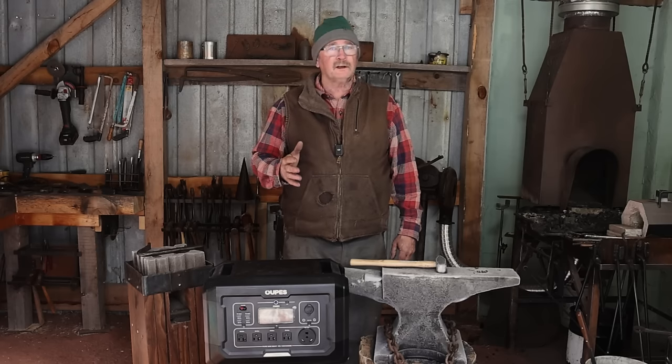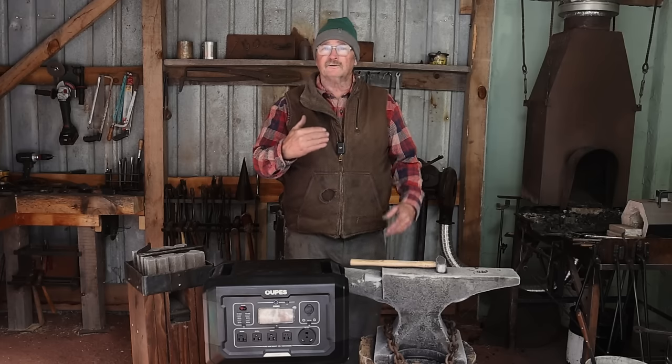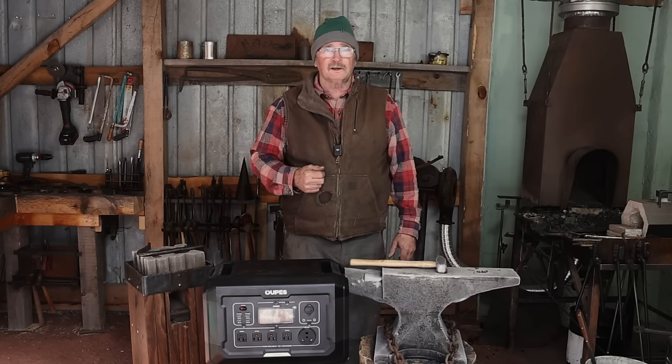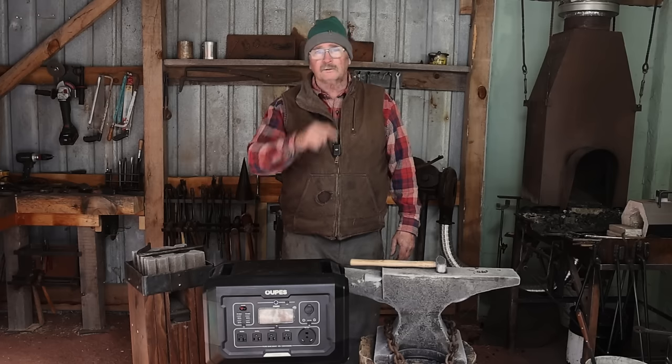If you enjoyed the video, I'd love it if you hit that like button. If you haven't done so already, think about hitting the subscribe button and the notification bell so you know when I make new videos here on BlackBear Forge 2. In the meantime, I hope you have time in your day to get out to your shop, make something, but stay safe — wear your safety glasses. We'll see you for the next video.